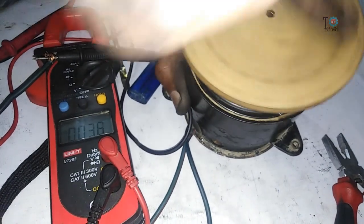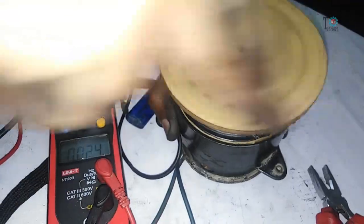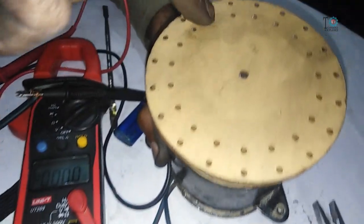I have attached some LED bulbs to show you how they will glow by rotating it with hands. Here you can see how easily this motor is producing enough electricity to glow this panel of LED lights. Thanks for watching — please do comment below on how you found this video, and don't forget to subscribe to this YouTube channel for more videos like this.